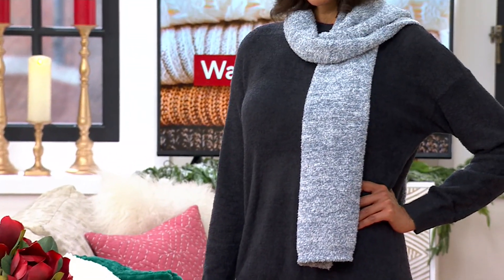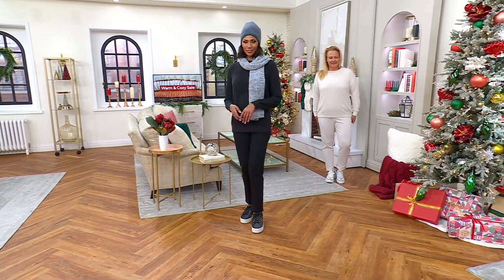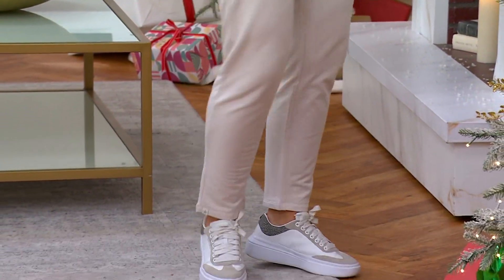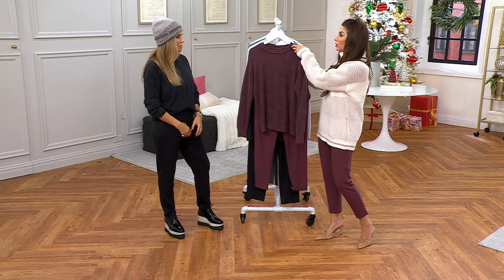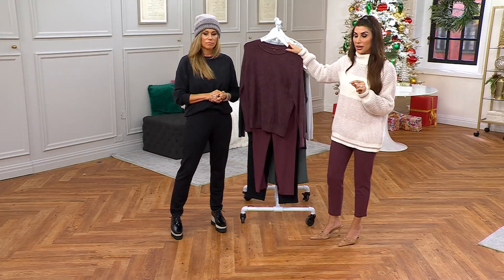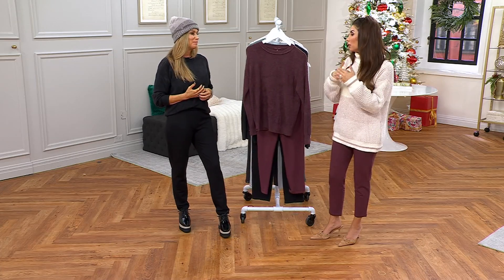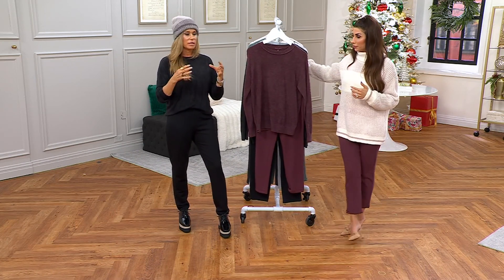You'll wear these together as a no-brainer, but you'll also find yourself pulling them out and wearing them separately with everything else you have. I've been wearing just the pant from this set the whole show — I did the extra small petite. I love being able to present a price that looks like one Barefoot Dreams item, but you're getting two. Having a Barefoot Dreams pullover in cozy chic light is such a win — this is now your base layer.